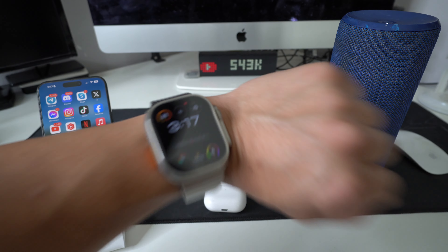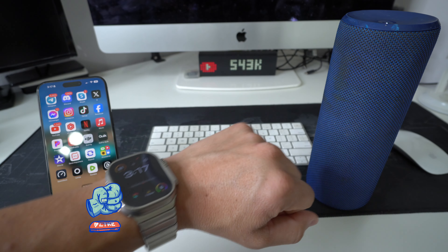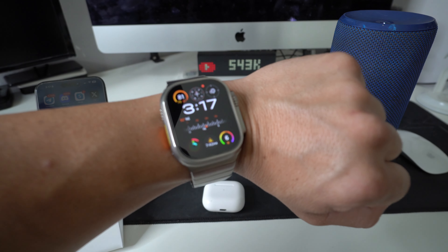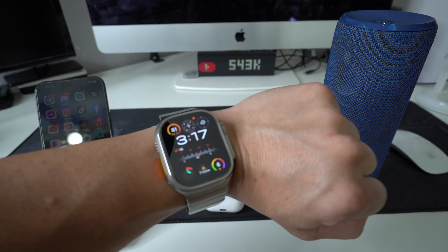That's how you transfer music from your Apple iPhone to your Apple Watch Ultra 2. Hope you liked this video and I hope it helped you out. Give it a like if it did, comment down below and let me know — catch you in the next video, peace.